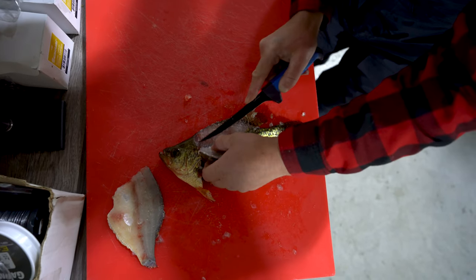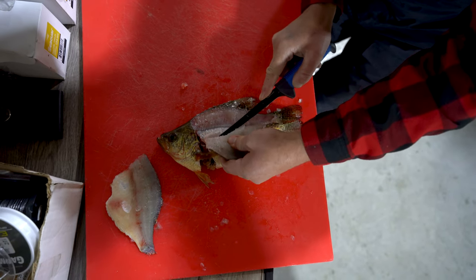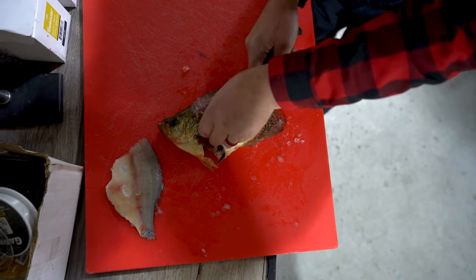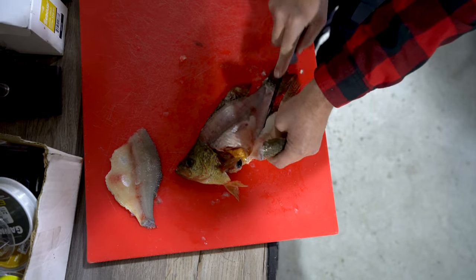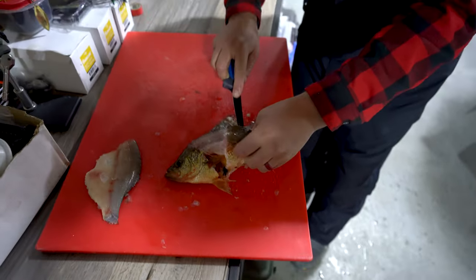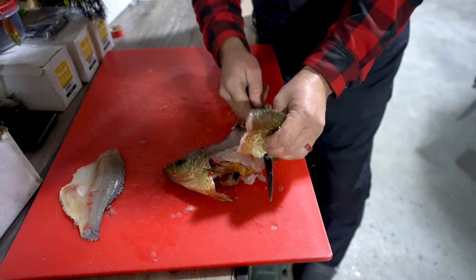The ribs on the crappies are actually a little bit thicker than a walleye. So if you're cutting through a bunch of them, an electric knife is nice or else you're going to sort of dull it up. But this way is kind of a good way to do it. I'm sort of butchering this end piece. There we go.